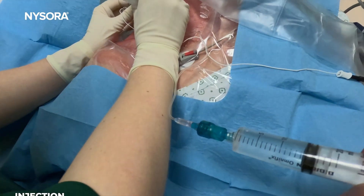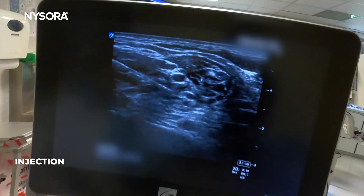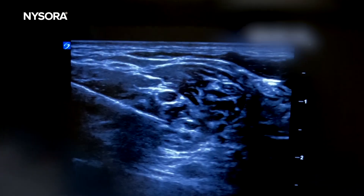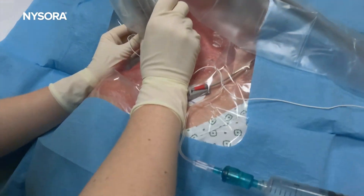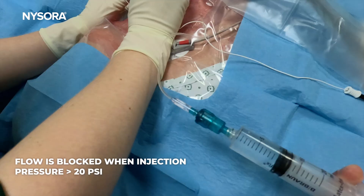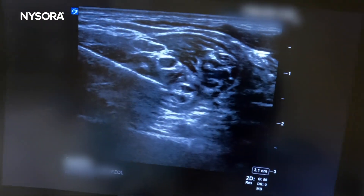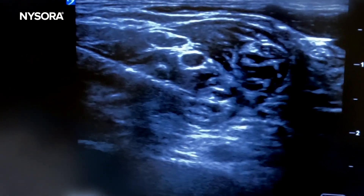Aspiration is negative and injection is possible using the nerve guard at pressures less than 20 psi. Otherwise, if the pressure were to exceed 20 psi, the device would simply stop the passage of the local anesthetic, effectively preventing an injection with pressure over 20 psi.